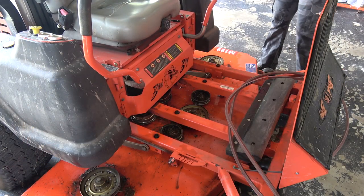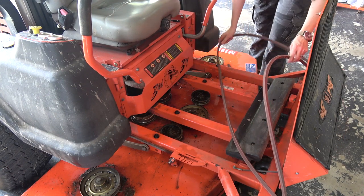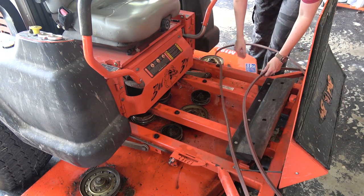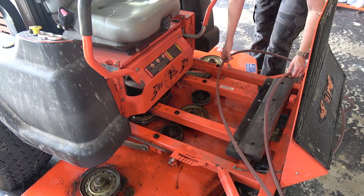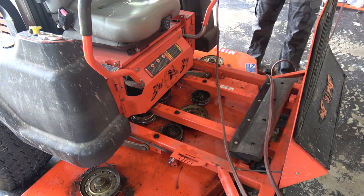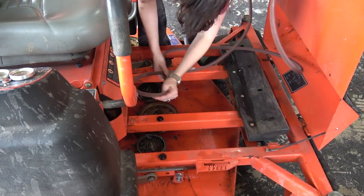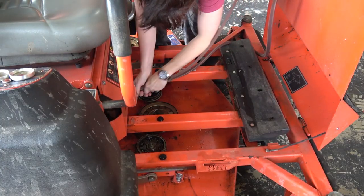My idea was to start routing it in the back and then do all the stuff up front last, but Jackie successfully resisted the urge to call me an idiot — she went with 'no, you're wrong' — so we're going to do the front first. I don't mean to overhype this, but you're about to witness some serpentine brilliance here.